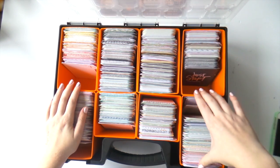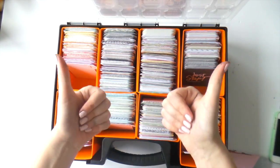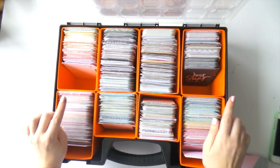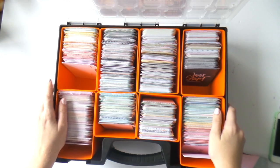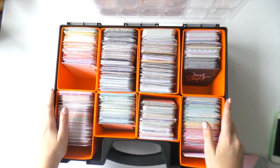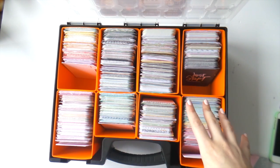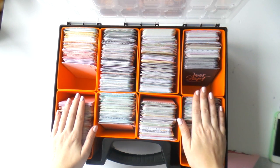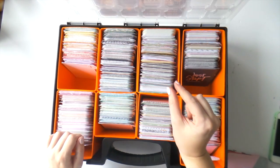I did a huge de-stash of Project Life cards — I've got a whole heap that I want to sell and I'm down to one box, which is amazing. I also still have the Playful and Desktop kits in their core kits that I haven't sorted yet. I'm keeping Open Book and Fine and Dandy together because I want to do a few videos using just those, so I'm slightly cheating.